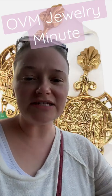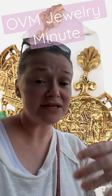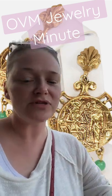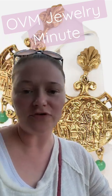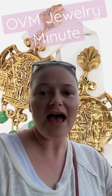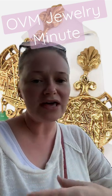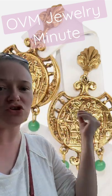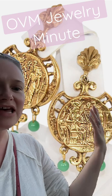Did you know that Egyptian Revival jewelry wasn't only in the 1920s and the 1860s — it was also in the 1960s. You can see this pair of earrings right here; these are from Art Arthur Pepper. They had this big, gaudy jewelry, so whenever we see this jewelry, don't just instantly assume that it's antique — a lot of us will say it's Victorian.